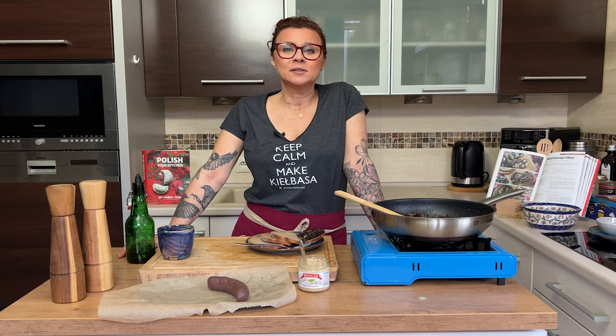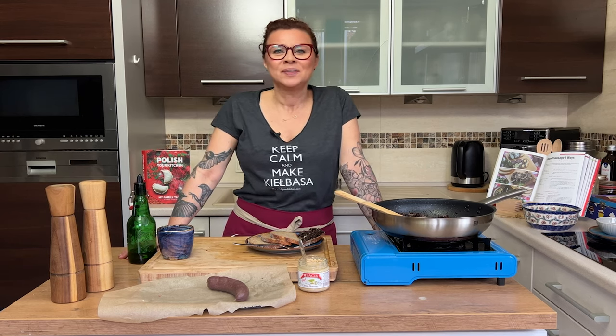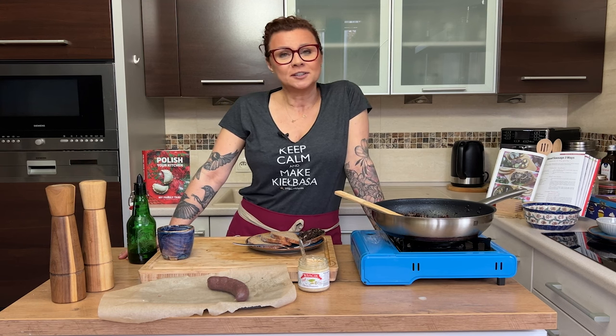If you'd like to stay and listen about our Kaszanka challenge, here it is. Please subscribe and give us a like and leave us a comment too. Just don't tell me you don't like my tattoos, because I don't care. So about the Kaszanka challenge...